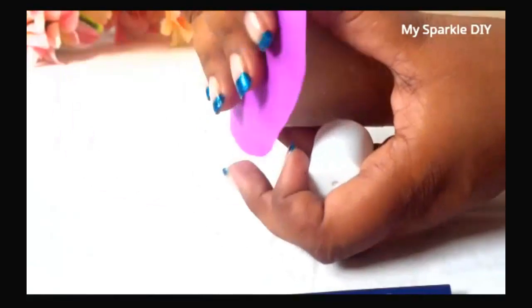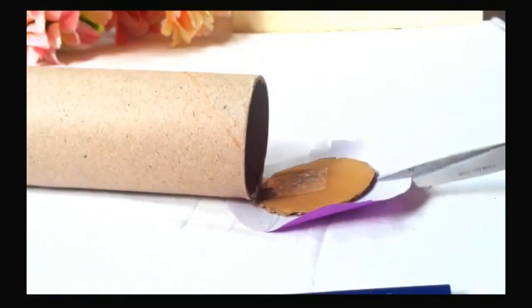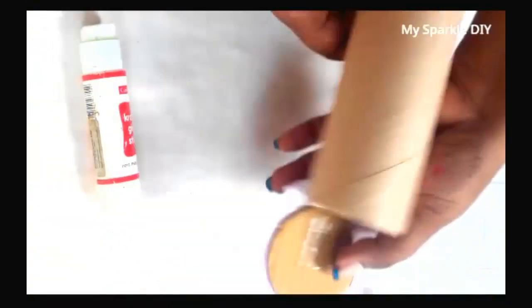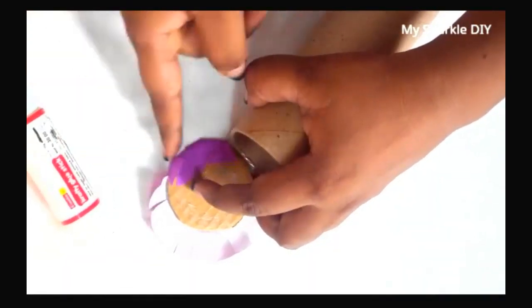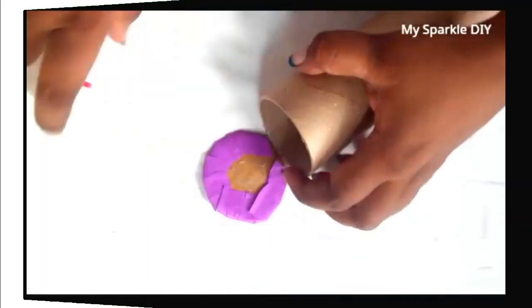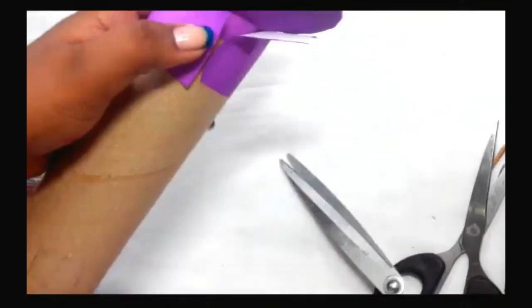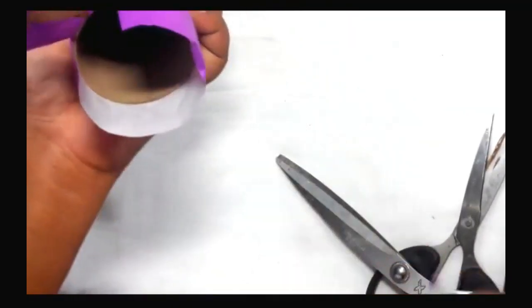Do the same step on the other side and make sure you are working on the inside of the piece of circle. Take a piece of paper and stick it on the top of the pencil box — this way we can hide the edges of the paper towel roll.